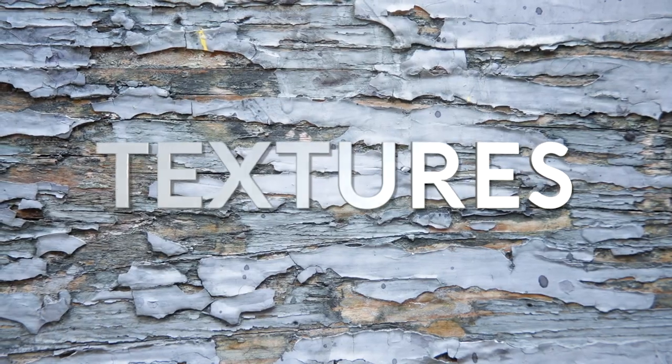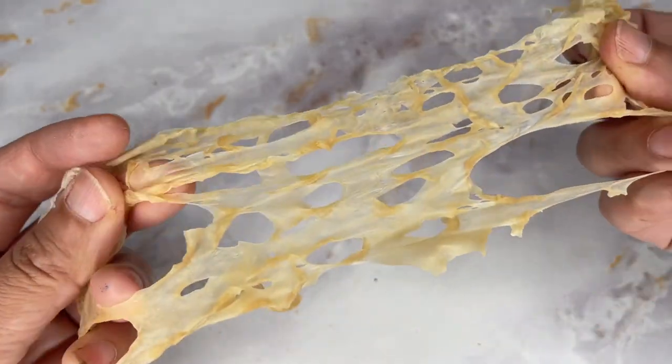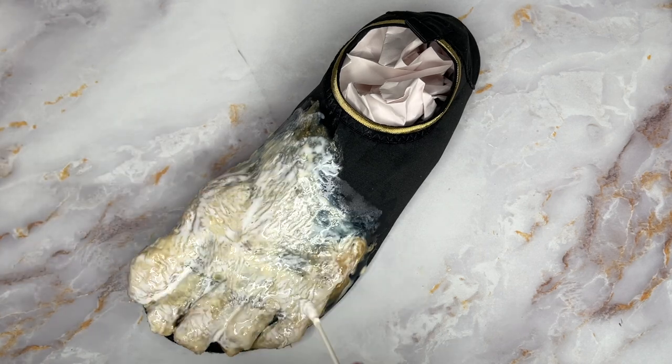Want the Vecna foot to echo the textures that we did in the suit, so I'm gonna put a latex nerney over top, adhering it with some prosaid. If you're unfamiliar on how to make latex nerneys, be sure to check out the video in the description.